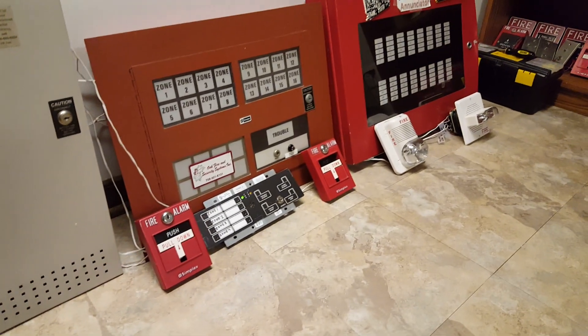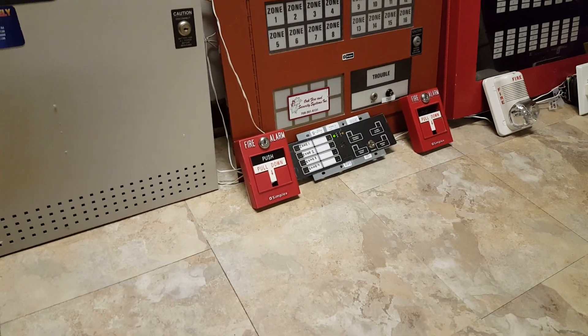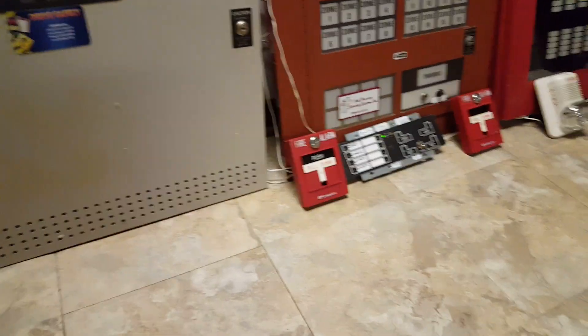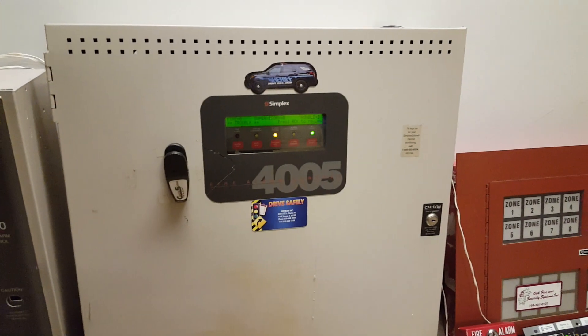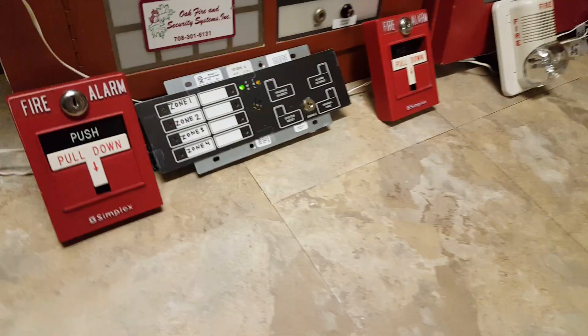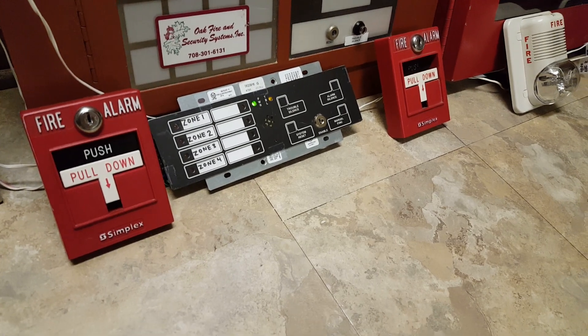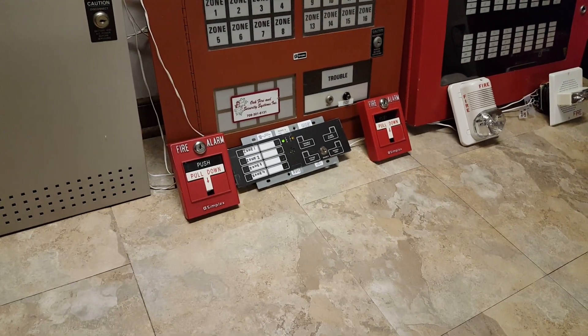Pretty much nothing has changed. I added the other type of wire to the pull station for the 4010, so it's finally over here with the rest of the devices. As I mentioned in the last video, for the 4005 system I acquired a 4602-9102 enunciator, so that's on the 4005 system now.